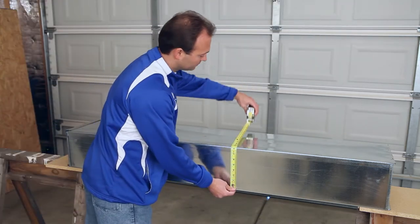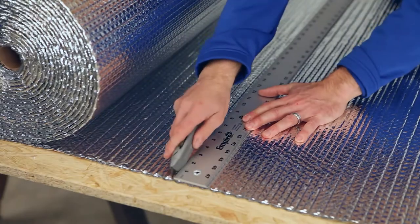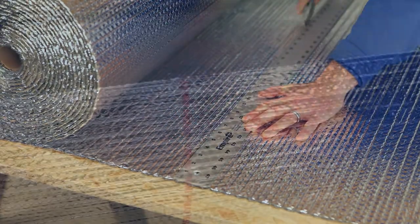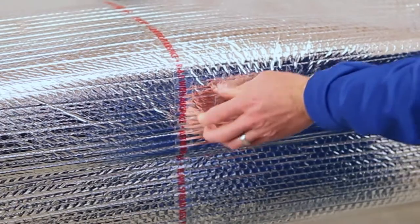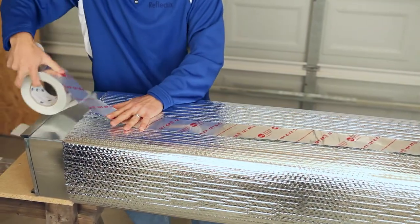For the R4.2 application, verify the outside perimeter of the duct. Add two inches and cut the product to this length. Wrap the product around the duct, overlapping the seams one to two inches. Securely tape and or staple all seams.